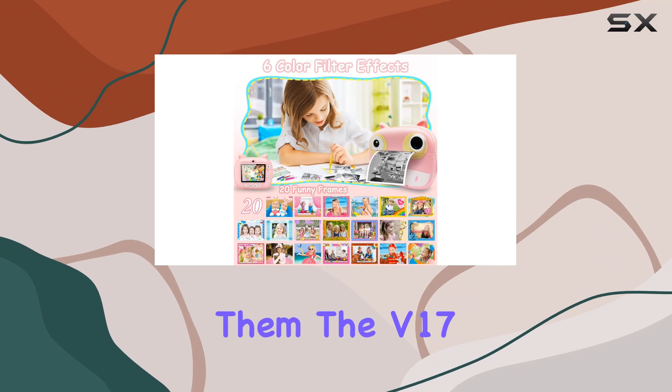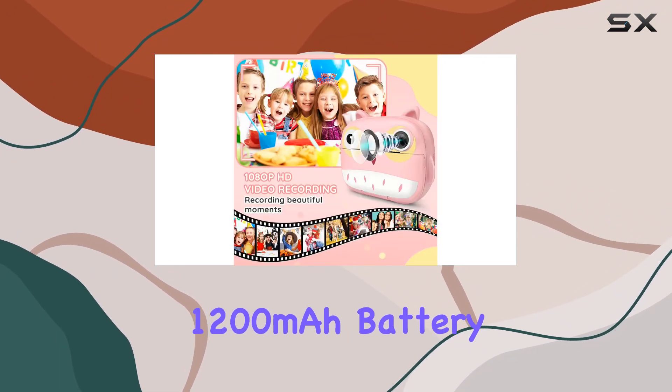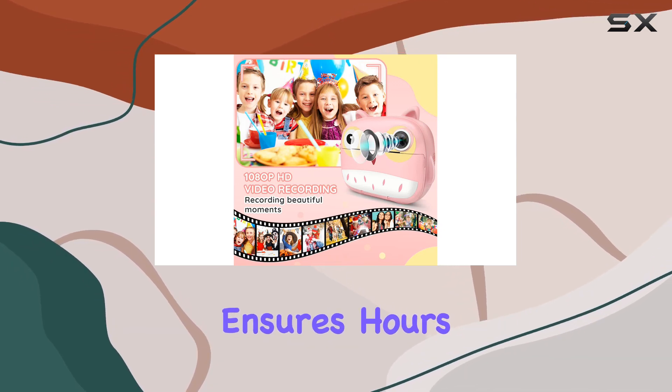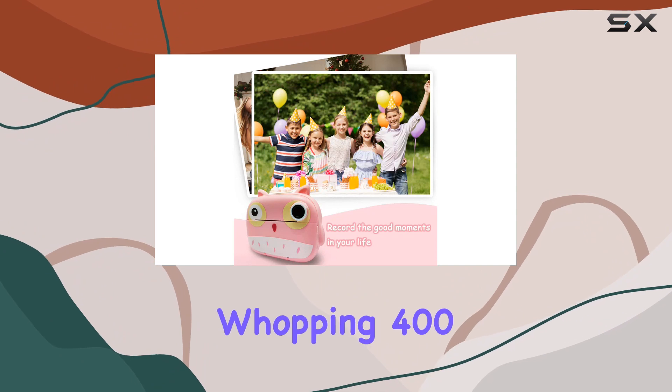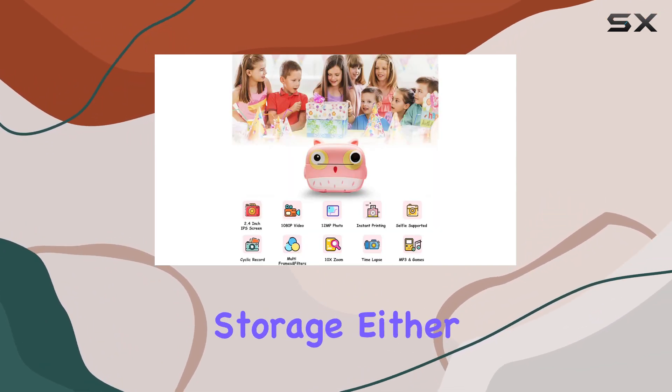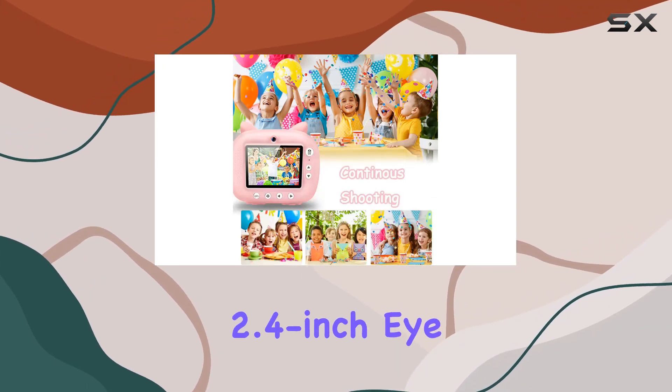The V17 makes it easy with just the press of the OK button. The rechargeable 1200 milliamp-hour battery ensures hours of fun, with the capability to take up to 2000 photos and print a whopping 400 of them. No need to worry about storage either, thanks to the included 32 gigabyte TF card.